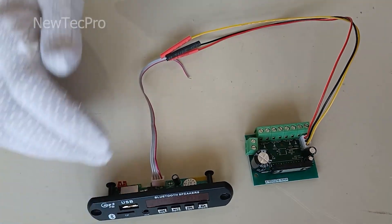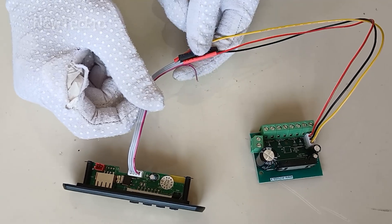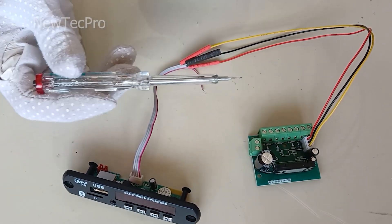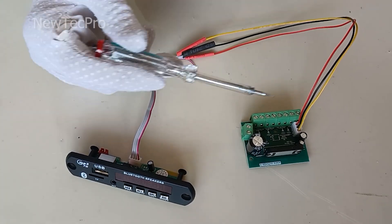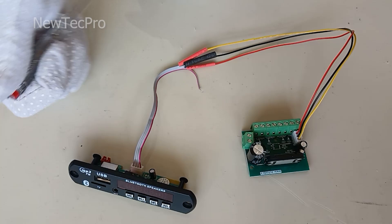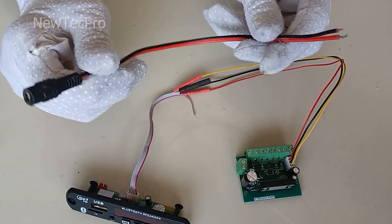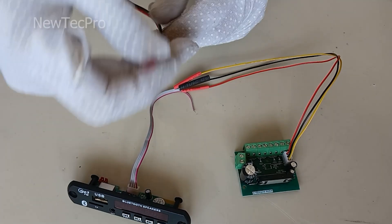You can also use a stereo jack or Bluetooth receiver module as an input. The video of the Bluetooth receiver module and the stereo audio jack is on the channel. Let's install the power supply input — I use this plug with wire, which makes the job easier.